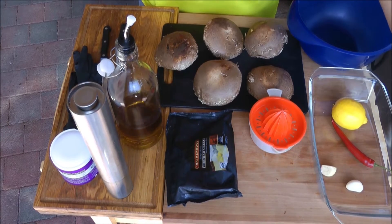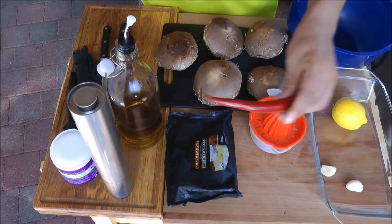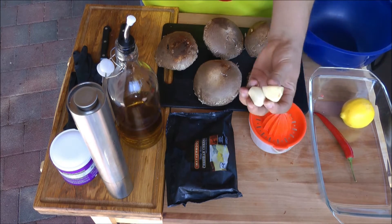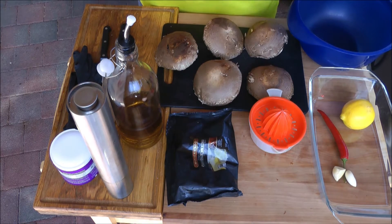Also ihr braucht auf jeden Fall eine feuerfeste Form, wo wir nachher gratinieren. Eine rote Chilischote, den Saft von einer Zitrone, zwei Knoblauchzehen, Cheddar-Käse, Öl, Pfeffer, Salz und natürlich Pilze.